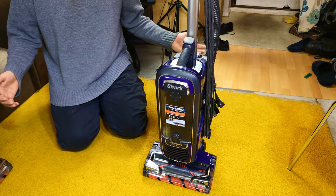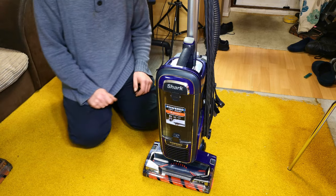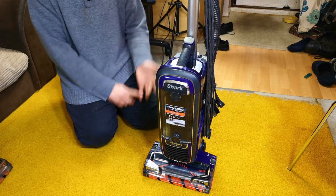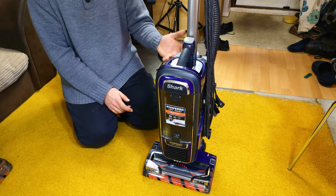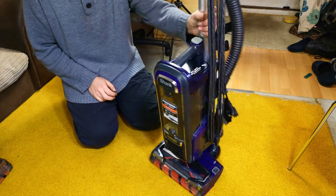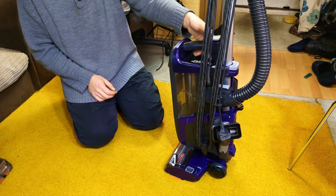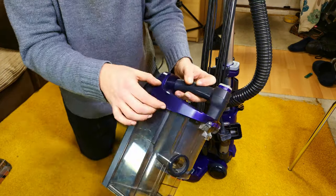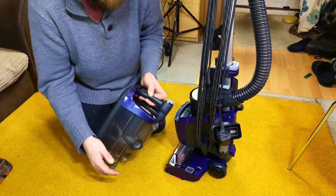Hello, my vacuum cleaner chums! At the time of filming this, this is the third of my Shark job lot that has been done. This one is the purple AX950, which does look very nice indeed. Obviously only certain bits are purple and you can change those very easily.